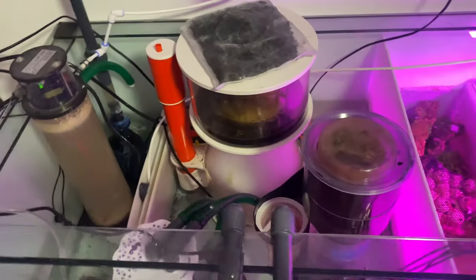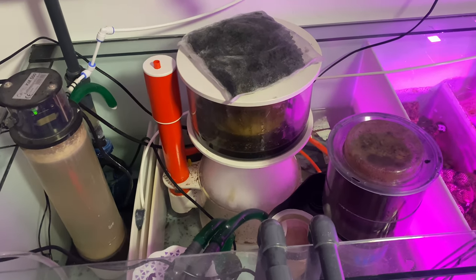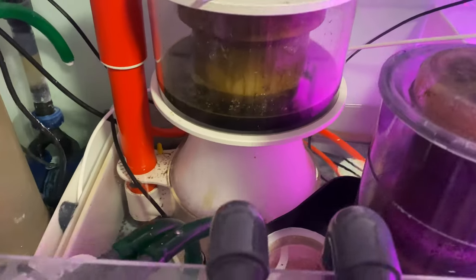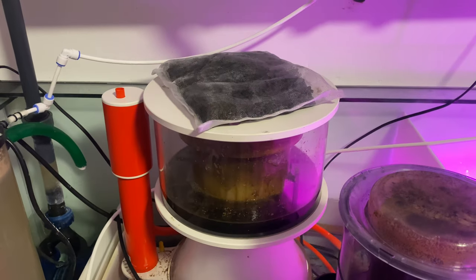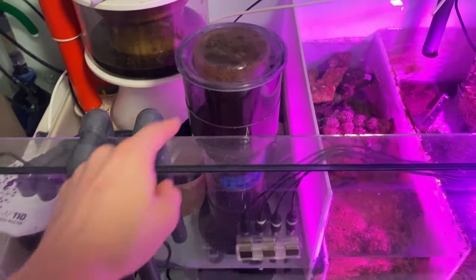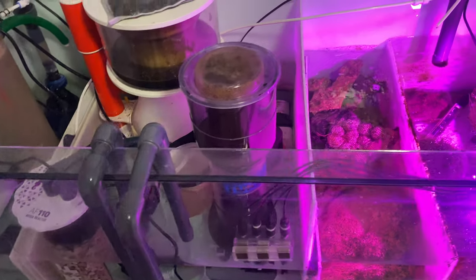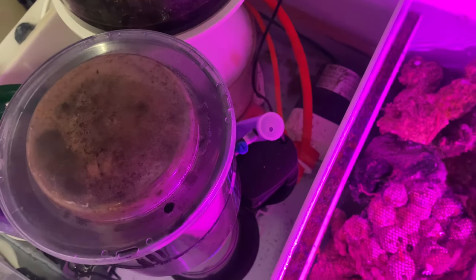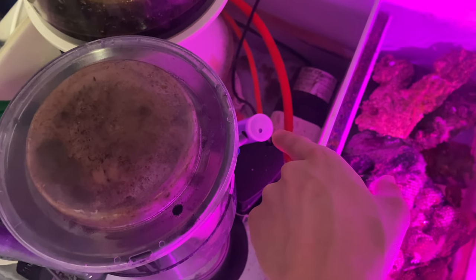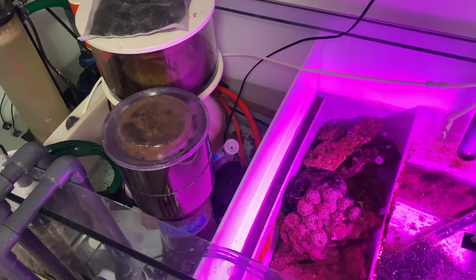This is the skimmer — it's a Bubble King Supermarine 250 RD3 Speedy, I believe. It's doing alright. The skimmer smells like living death, so that's why I'm running some carbon on the lid. This is my old Tunze skimmer which I've converted into an ozone reactor — I run the ozone into here. But there's nothing going into it at the moment because my ozone generator broke after about three weeks of use, which was kind of annoying.